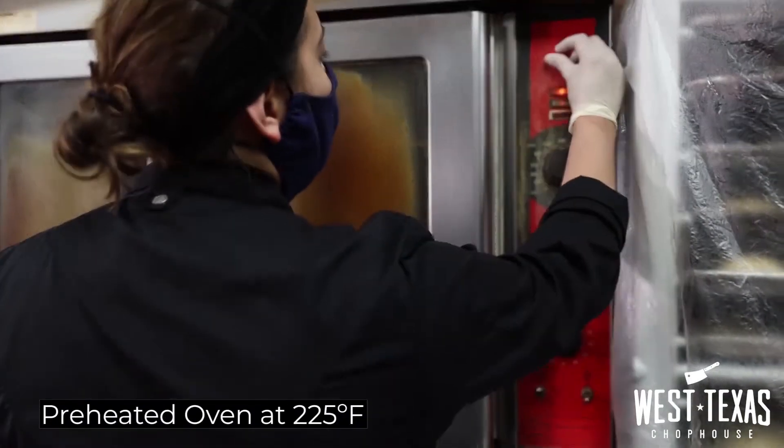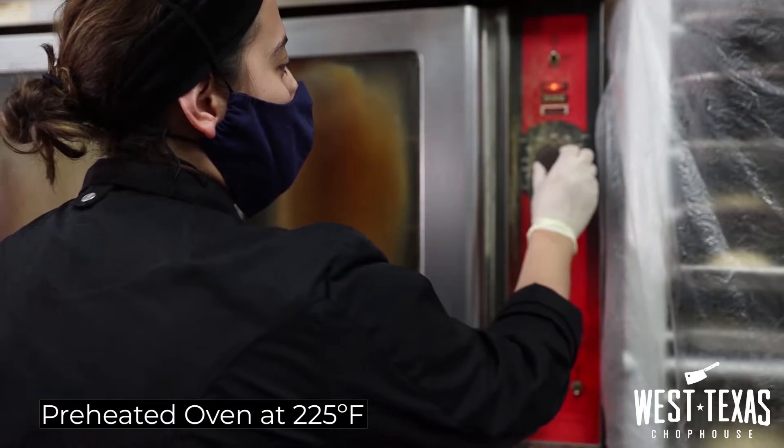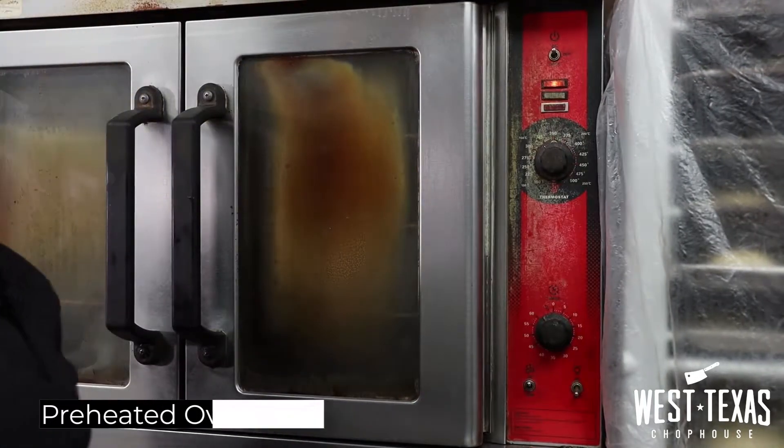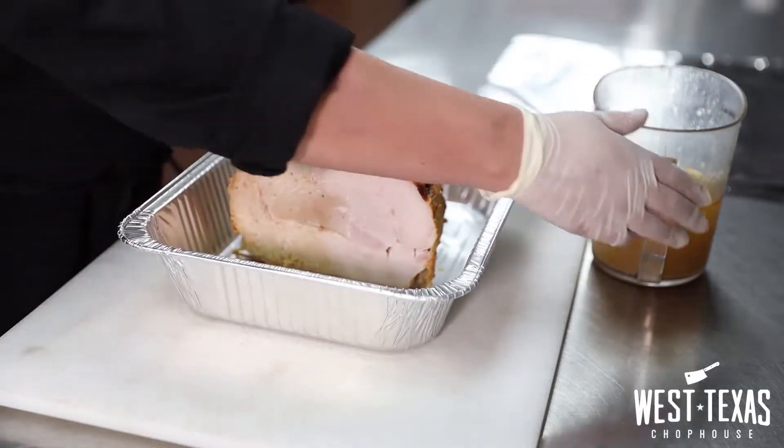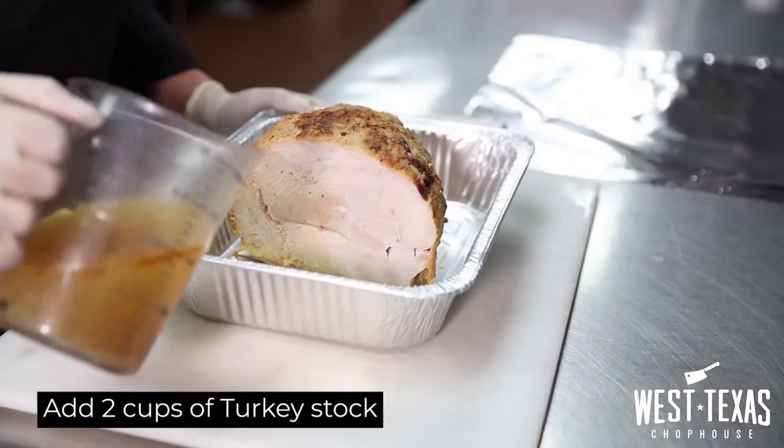First we need to preheat our oven to 325 degrees. We are going to add two cups of turkey stock to your baking pan, which will be provided with your turkey.